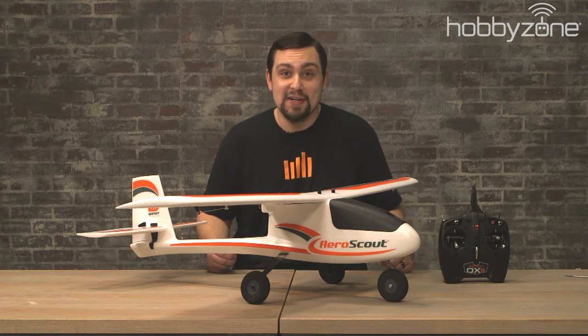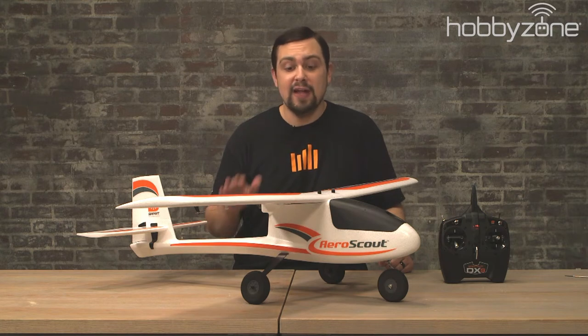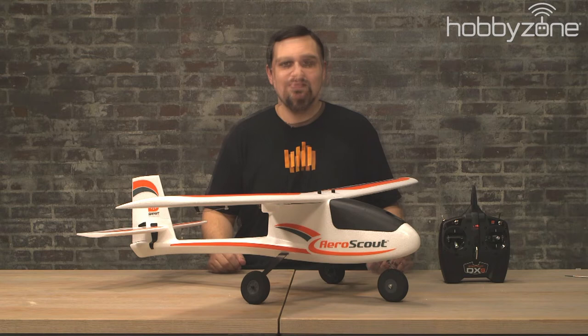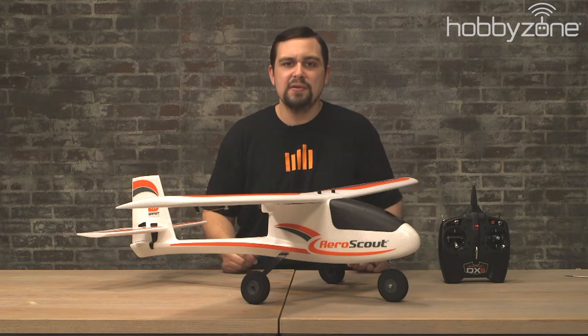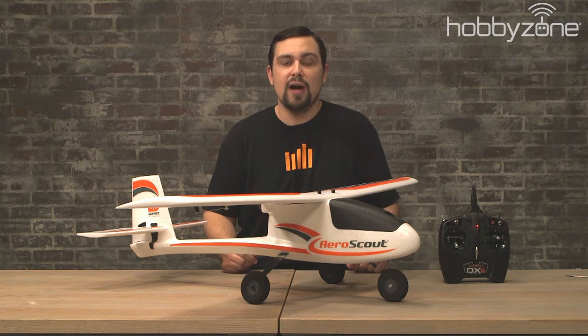The AeroScout S2 is a very capable aircraft that can fly in a variety of different conditions. However, on your first flight I would highly recommend flying in beginner mode with little to no wind. Fly in large spaces void of obstacles, people, or pets. Know your local laws, ordinances, and regulations regarding RC aircraft and follow the rules for your area accordingly.